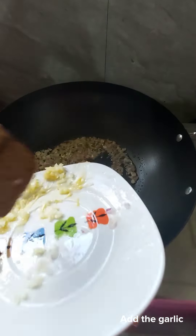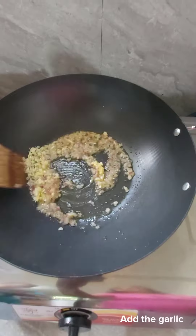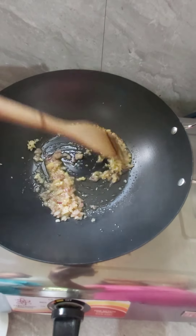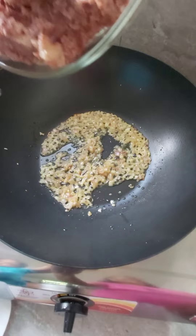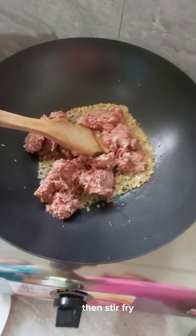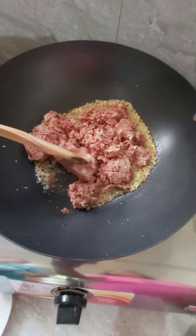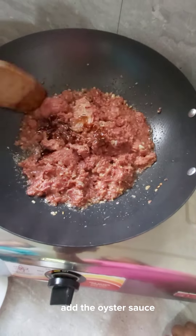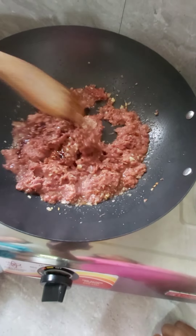I would like to add something and let the ingredients be better. So I would like to add some ingredients. You could add some ingredients.